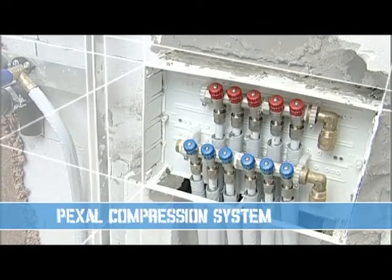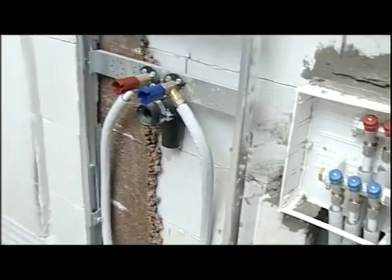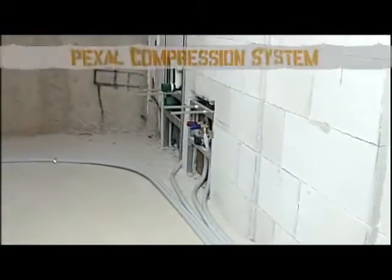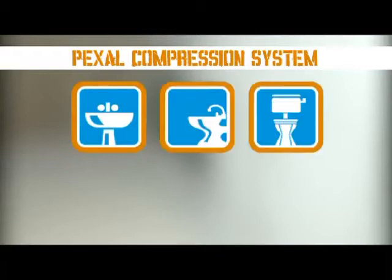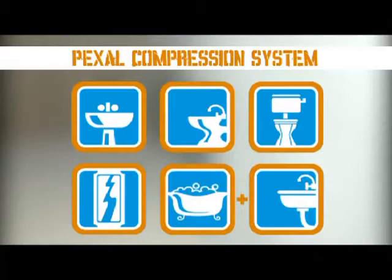Compression. We will now create a water supply system with manifolds using the Pexel compression system in a bathroom composed of washbasin, bidet, WC, shower, bathtub, and also the sink in the adjoining kitchen.